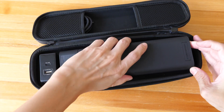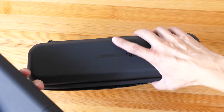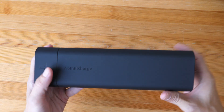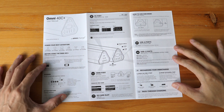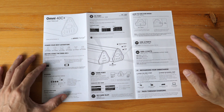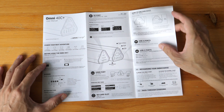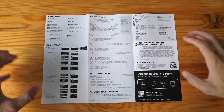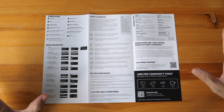This is a pretty nice hard case that provides good protection for the charger. By the way, if you want to bring this on a plane, do check with your airline just in case. This is the user manual, which I highly recommend you read first before using the charger, because there are many features and you'll want to know what this charger is capable of in order to take advantage of all those features.